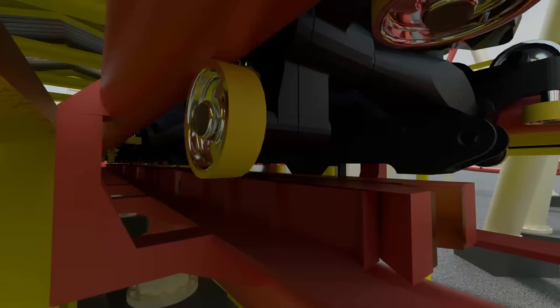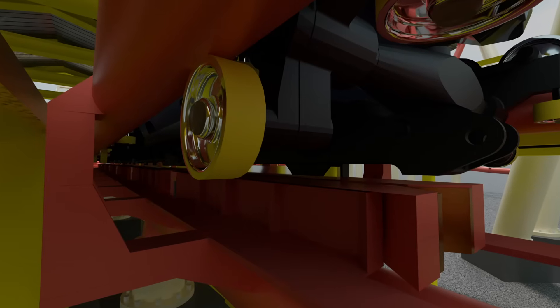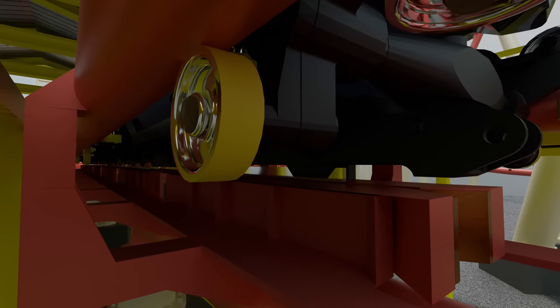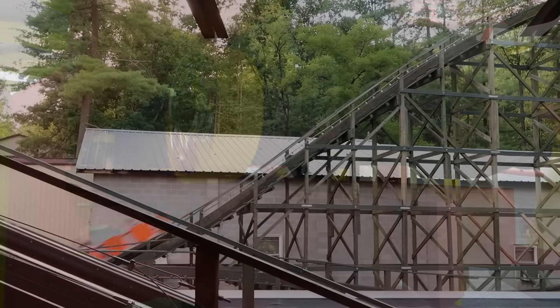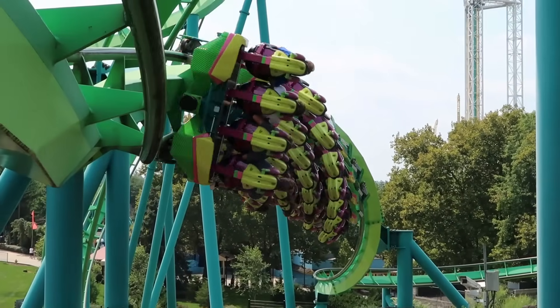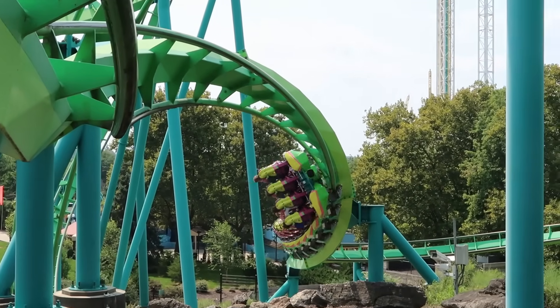The final wheel making up the wheel assembly is the uplift wheel. These were first invented in the 1910s and turned out to be one of the largest rollercoaster innovations of all time, as they allow rollercoaster trains to experience strong negative forces and perform inverted maneuvers by holding the train to the bottom of the track.